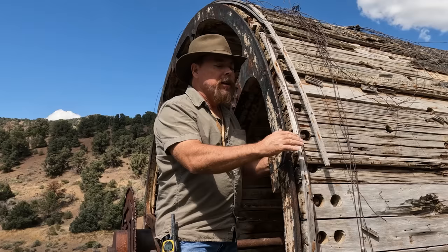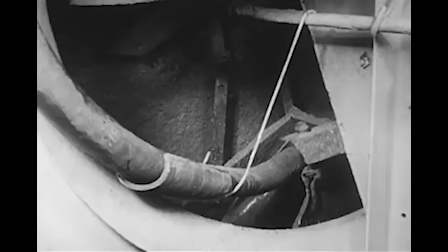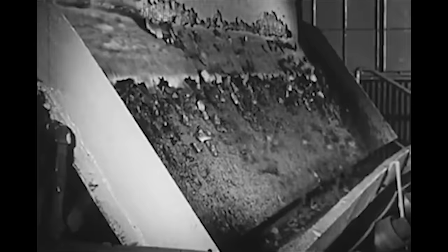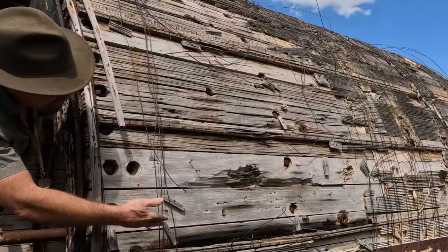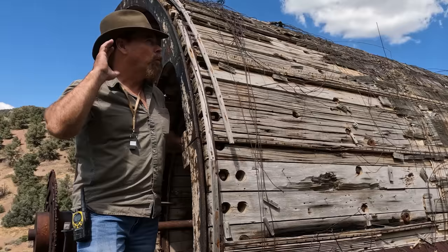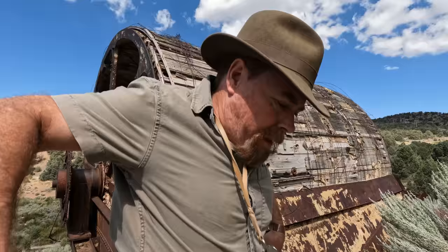What they would do is run the tails through this dewatering screen to get the water out so they could rerun it again. All the cake material on the outside they probably collected here — you can see the scraper right here. It was rotating clockwise, would scrape it off, pipe it down to the next tank, and run it again. They would get every speck of gold. We're going to go up here and see if there's any evidence of gold left, because they didn't get it all.